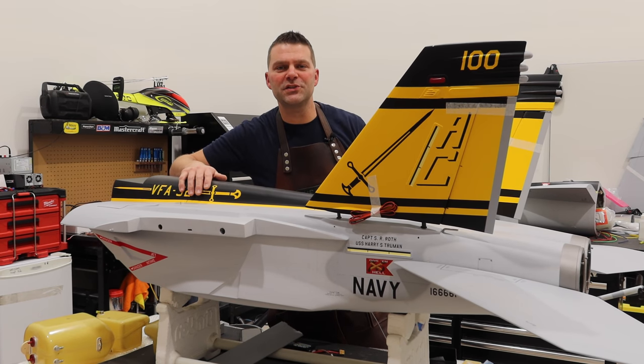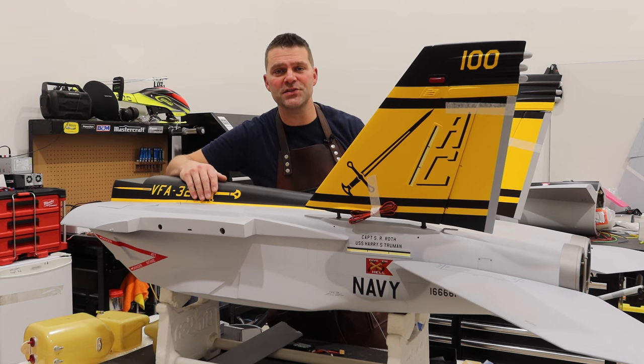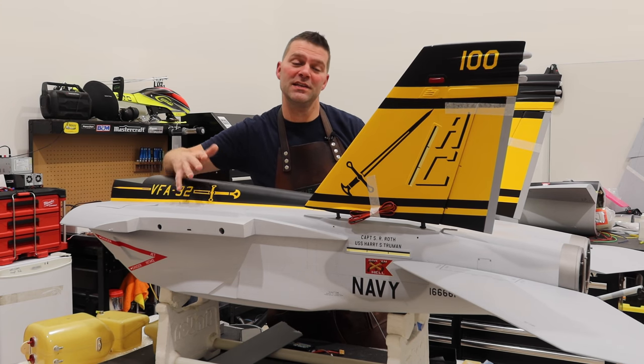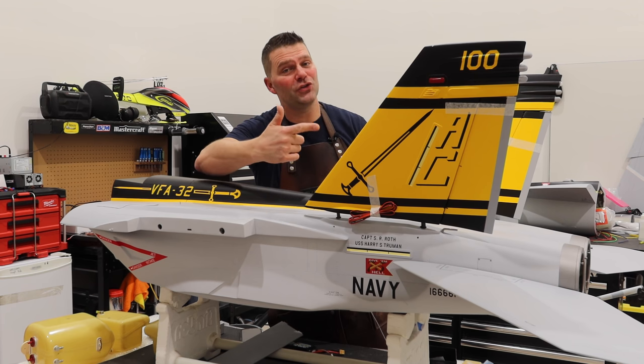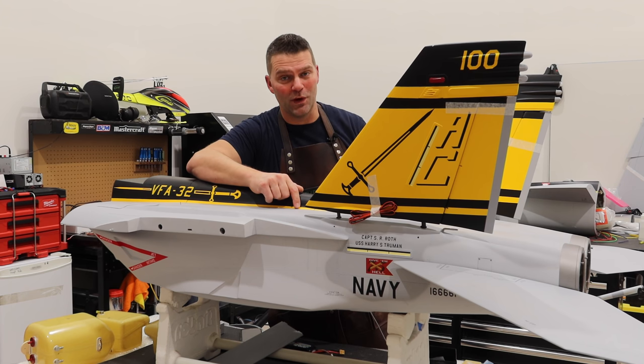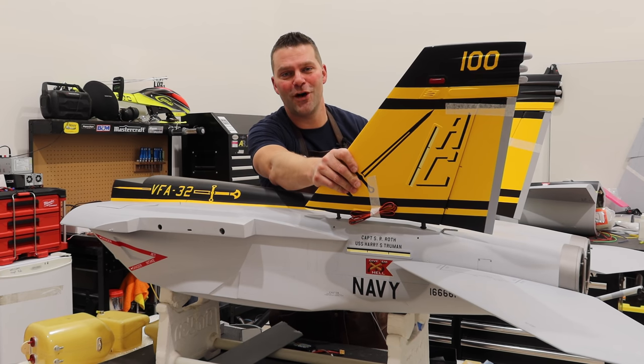Hello guys, welcome back to the channel and welcome back to the build of the Skymaster F-18 Super Hornet. This episode is all about the rudders, aka vertical stabs, and it's going to be a good one, so stay tuned and we will get into setting up the rudders on this aircraft.